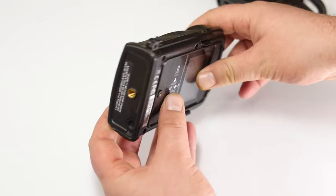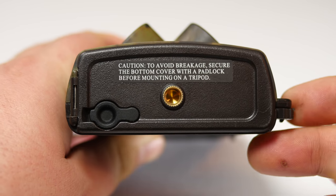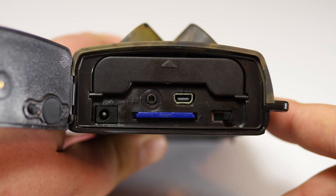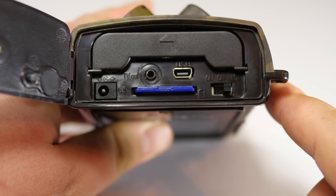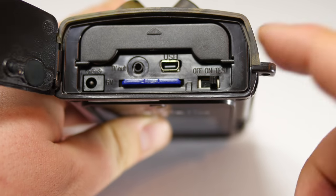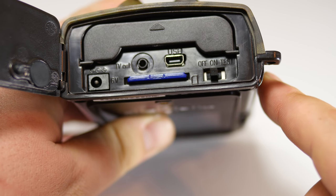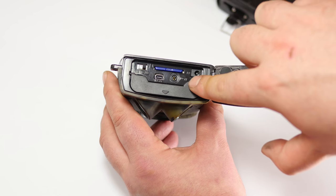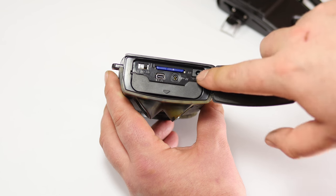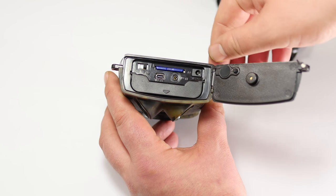On the bottom there's a latch that just pops open. Inside you'll find the SD card slot — SD card is not included, but it takes up to a 32 gigabyte card. Next to that we have the USB port, the TV out port, and a 6-volt power supply input, which also wasn't included.